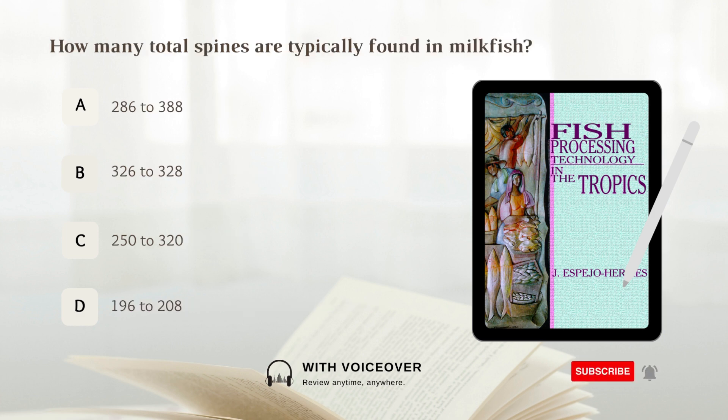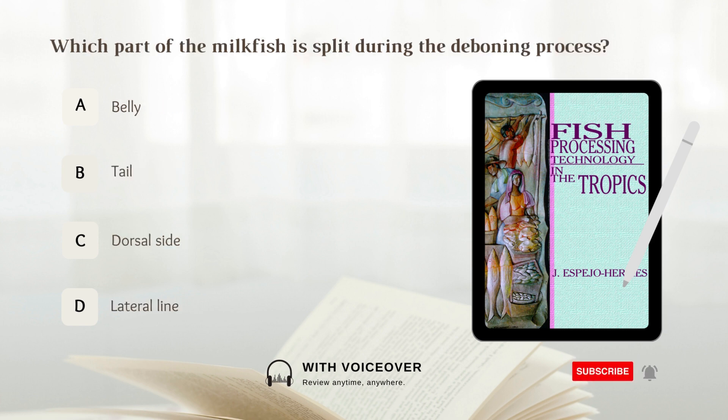How many total spines are typically found in milkfish? A. 286–388, B. 326–328, C. 250–320, D. 196–208. Answer: D. 196–208.